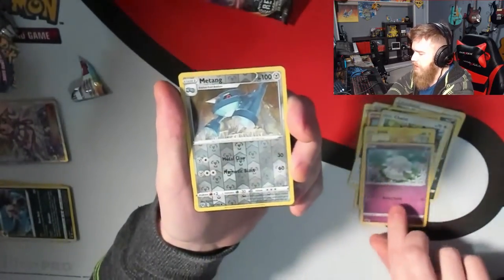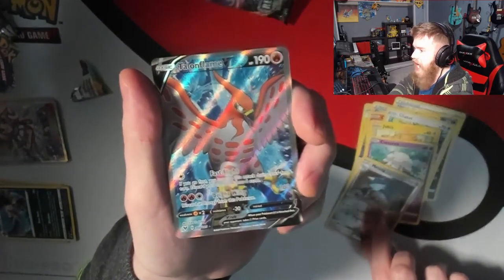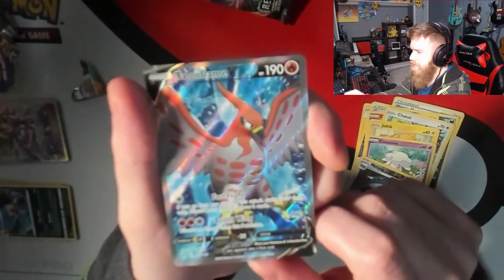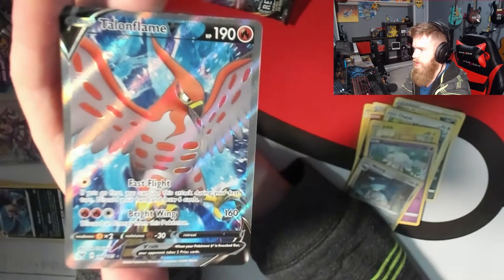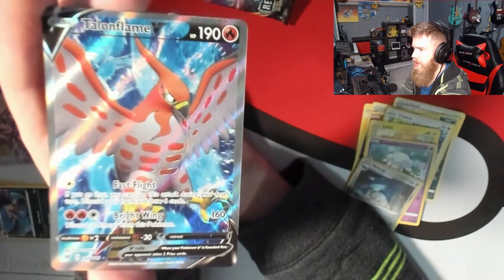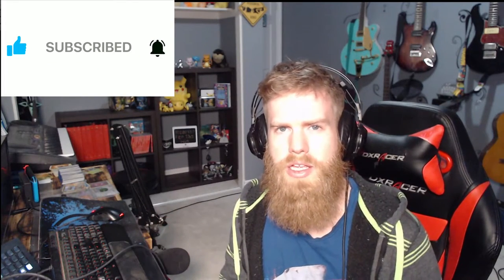Morgrem as our reverse holographic, and our rare is a Talonflame V! Look at this pull, guys — it's pretty good. There we go. Twenty minutes of trying to get this camera to focus — what a card. Talonflame V, that is wicked. What a great pull! Guys, if you stuck around to the end of the video, make sure you hit that like button, subscribe, leave a comment — all the things YouTubers tell you to do, because it helps the channel grow. I'll see you on the next card opening. Until then, keep your stick on the ice.